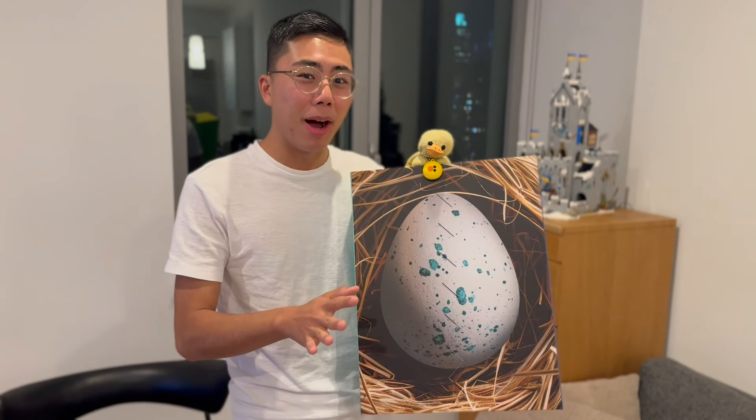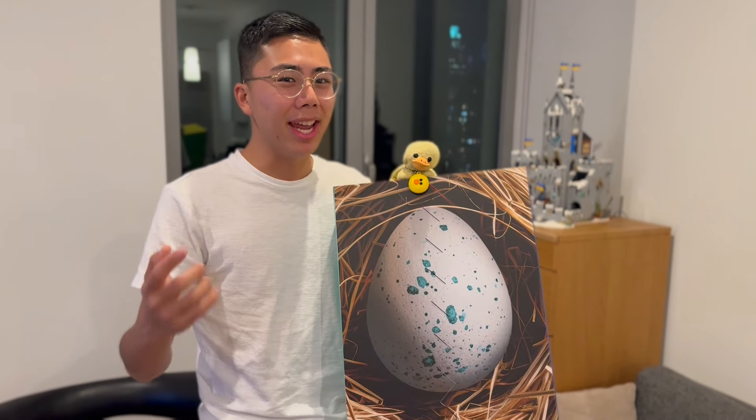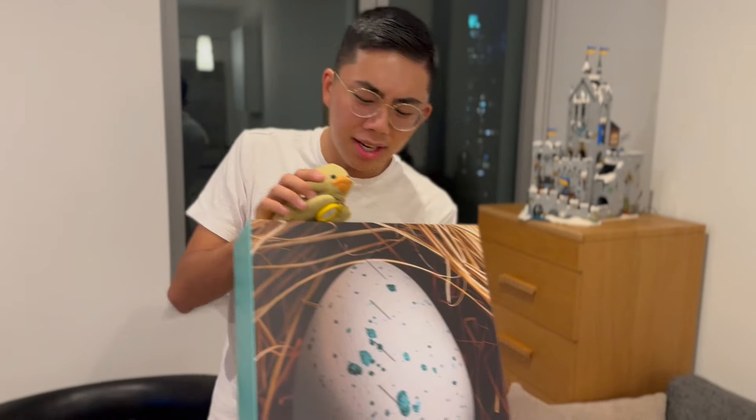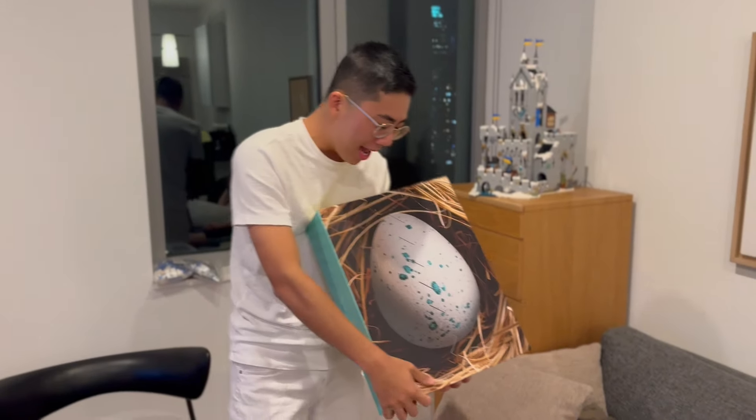I don't know what's inside this box and there could be literally anything here. Let's go ahead and check it out and open this up. Of course, Duck Bricks mascot Duckity believes that this egg is his — this is a duck egg! Let's find out if it's a duck egg by opening up the package right now.